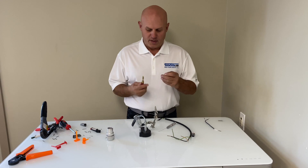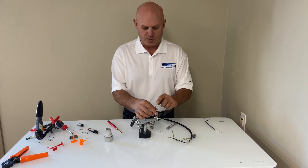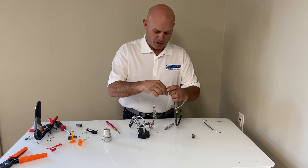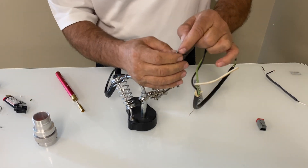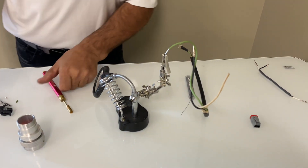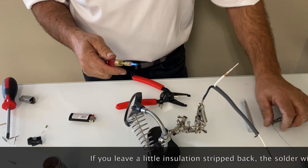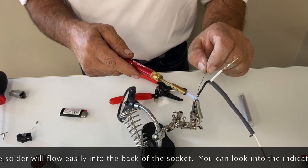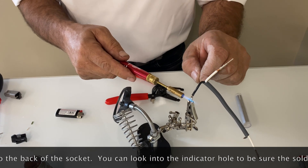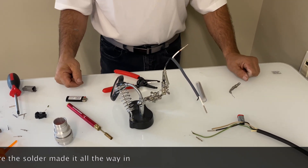Last but not least, we're going to solder using this little soldering pen and a small holder. If you're out in the field you can use a vice grip, just hold the pin lightly in place. Slide the wire down into place, let the pen heat up, and then apply the solder. You want to leave a little bit of wire open, get your solder in there, heat it up, put the solder in, and let it cool for a minute. You're good to go.